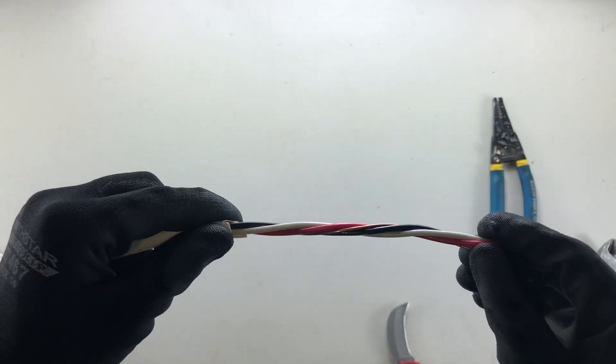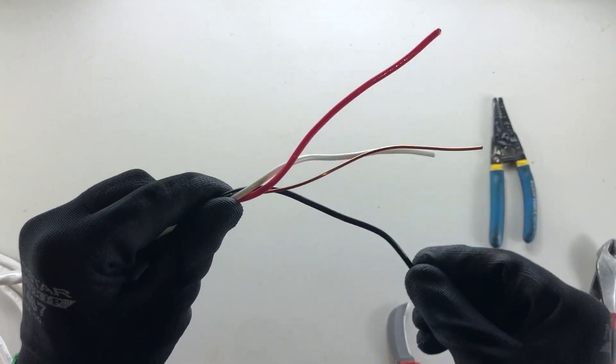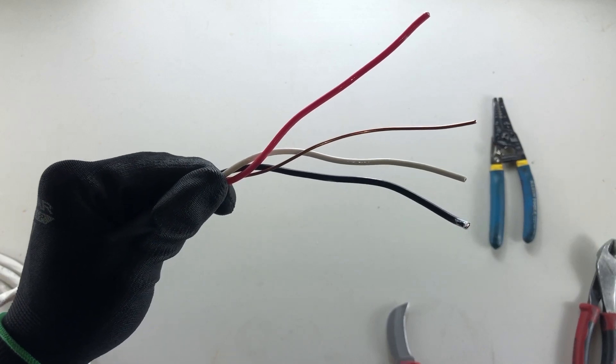And there you have it — that is how you strip three-wire Romex cable. Don't forget to like and subscribe.